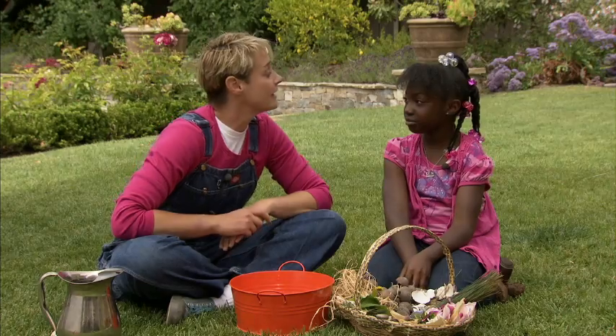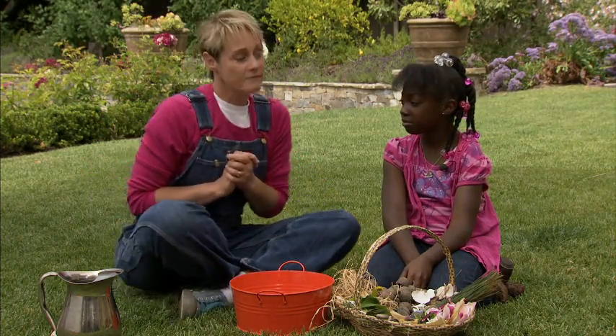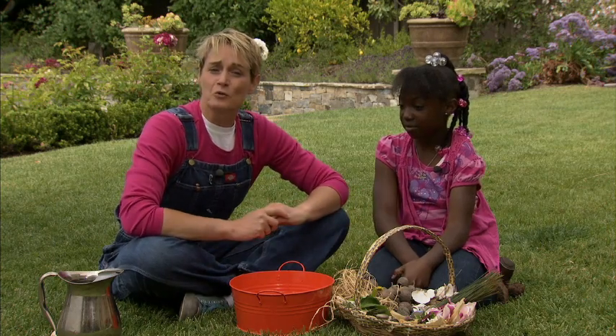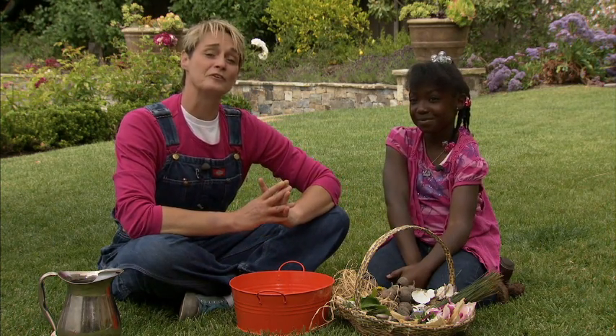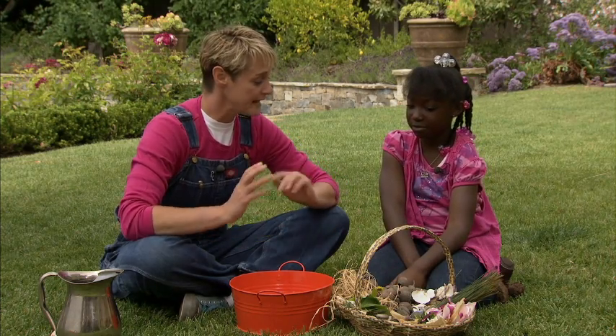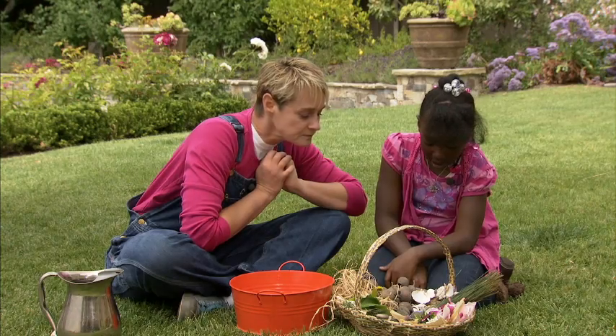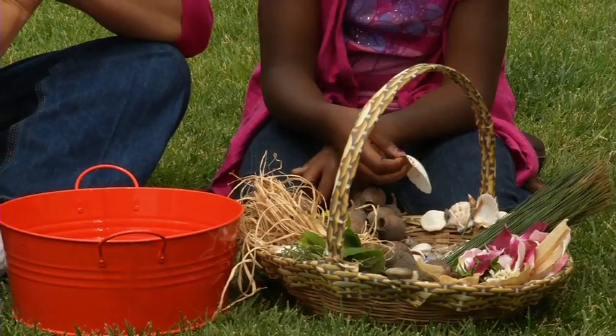We're going to make some fairy soup. Have you ever made fairy soup before? No. You're going to love this. Fairy soup is a great thing to make on a beautiful day when you can go out into your garden or out in the neighborhood and gather nature things. Look at the things that we've gathered here. What do we got in here? Well, we have shells. Shells are good.